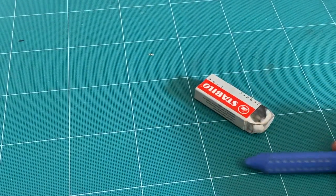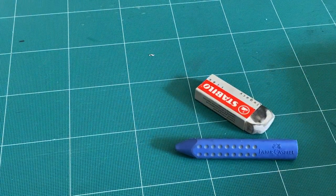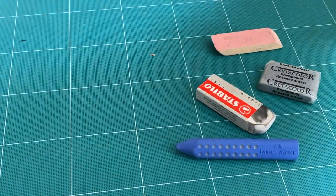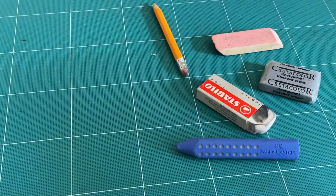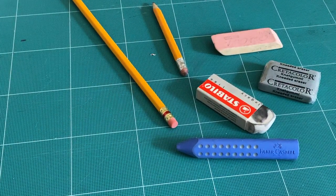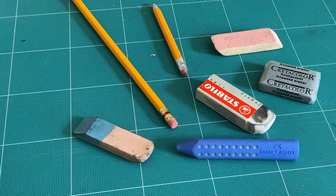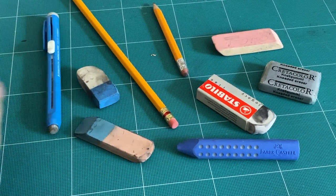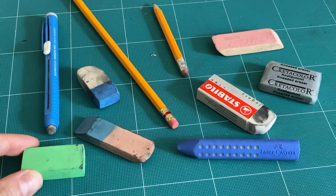Erasers are named so because they erase marks. But while you might immediately think of the pink rubber eraser when you hear the word, can you think of other kinds of erasers? Just because we want to remove a mark doesn't mean that it was a mistake. Erasers are tools, and knowing all the ways we can use our tools makes us more efficient and adaptable creators.